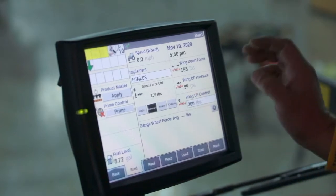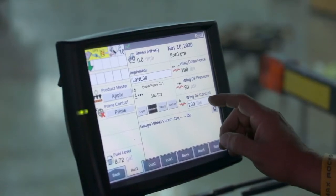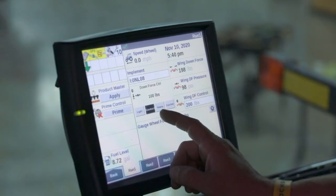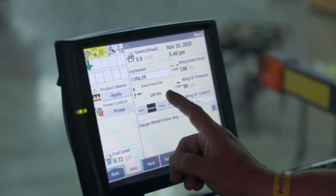What I've got here on the screen is the wing downforce controller. I have a lot of questions asking me where do I set that target. Well, it correlates directly with your delta downforce. I have it set in the standard position for this 2130, which is 100 pounds.